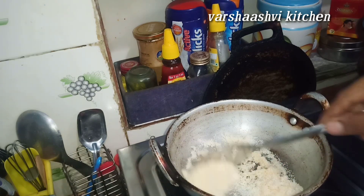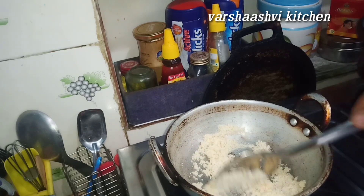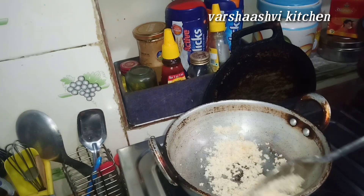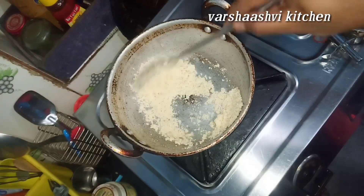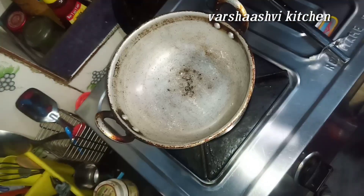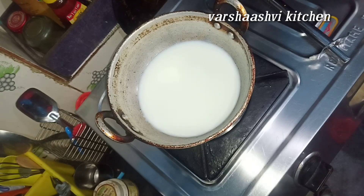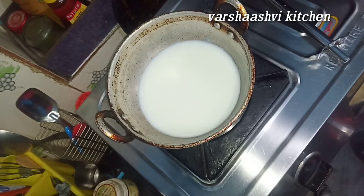You can add the rava and mix it. Just pre-heat it. We will add it in the pan, we will add milk in this pan, we will use a silver vessel — add it in the pan.